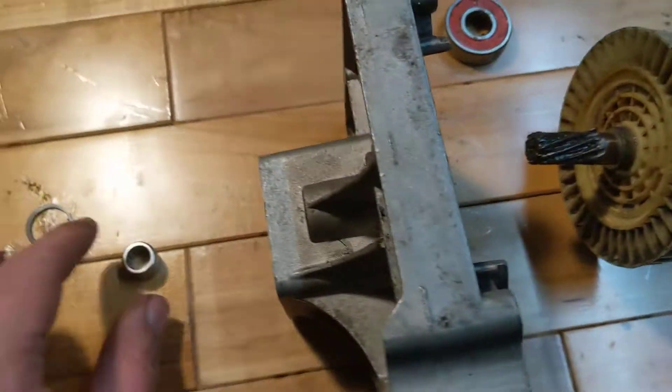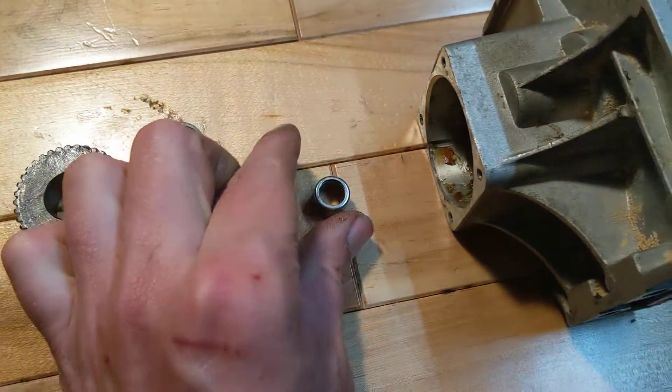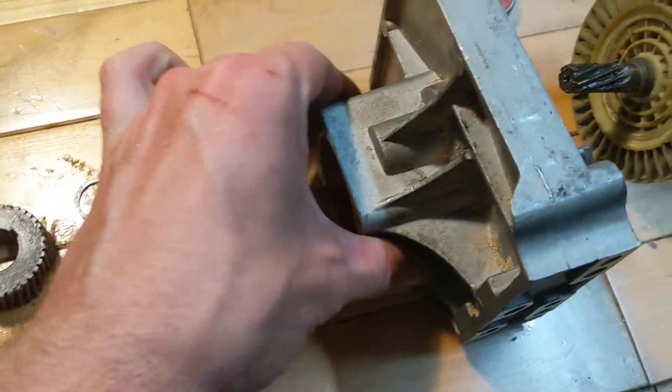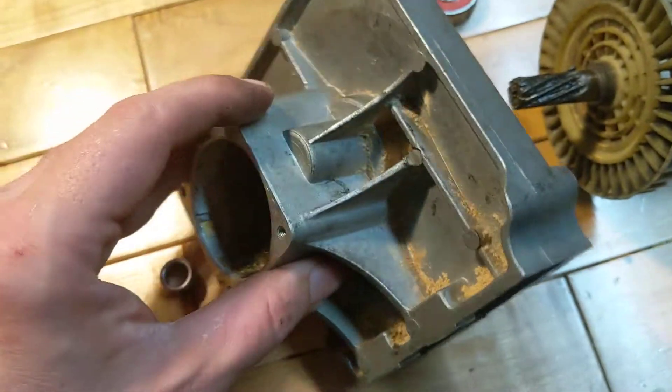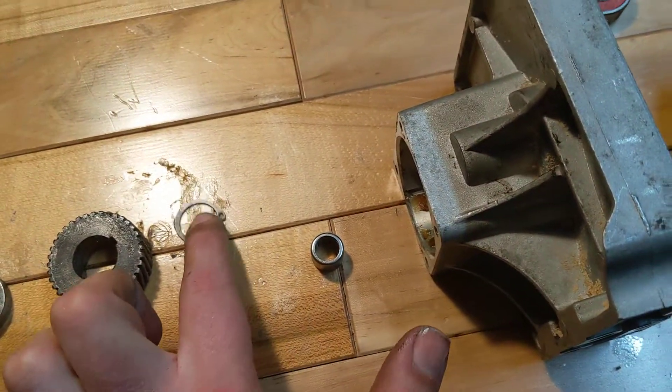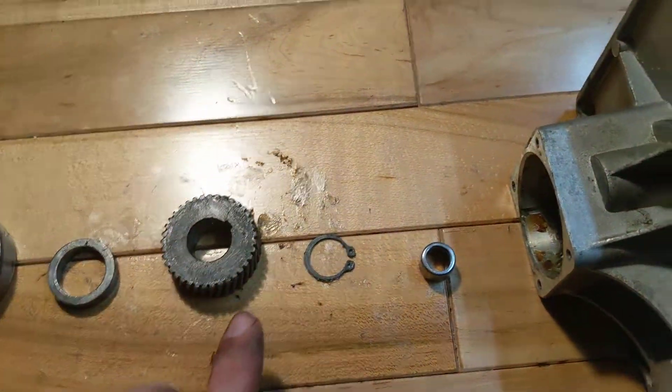This goes inside here. This little tiny guy goes inside there — I got a new one, but the old guy is right there. So that goes down in there. Then there's a little C-clamp thing.